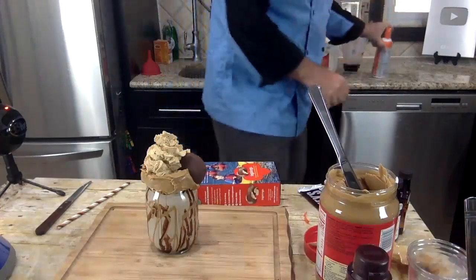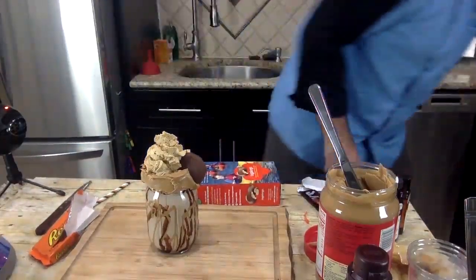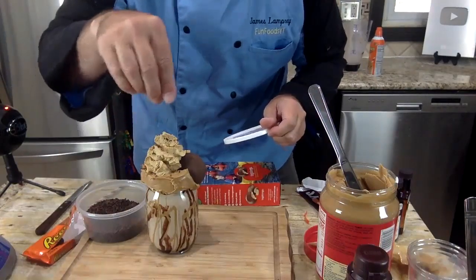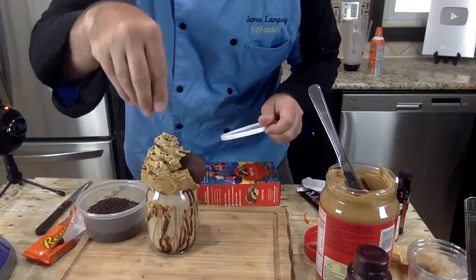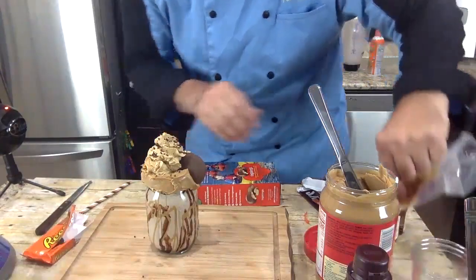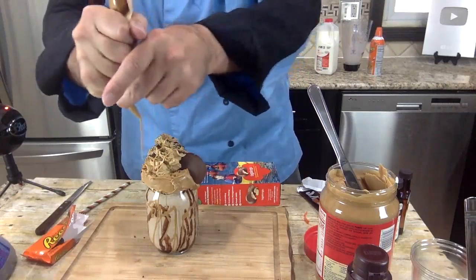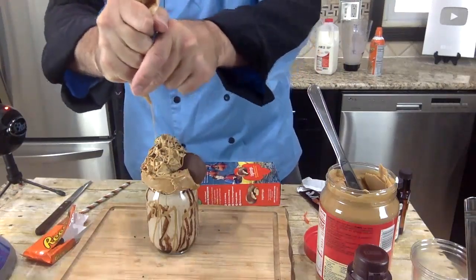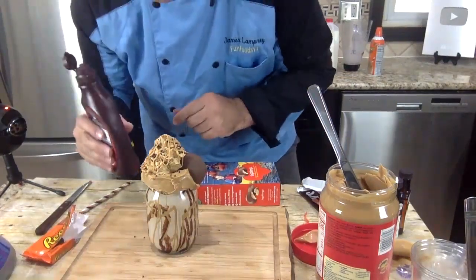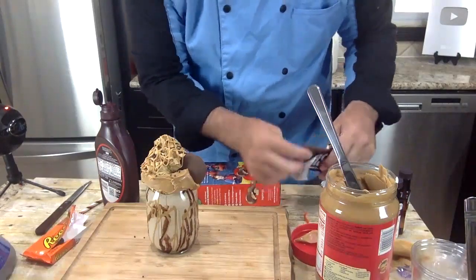Now we have to do the whipped cream for sure — shake this up, cannot wait to try this! That looks amazing. All right, so now we've got to decorate this some more. I have another Reese's, some chocolate chips — how about chocolate sprinkles? Let me put some chocolate sprinkles on here. I kind of knew you guys would say yes. Maybe some more peanut butter sauce — I'm just drizzling some peanut butter sauce on, and then maybe some chocolate sauce.